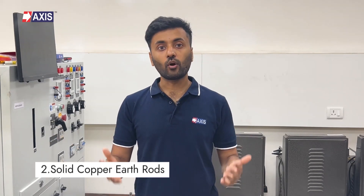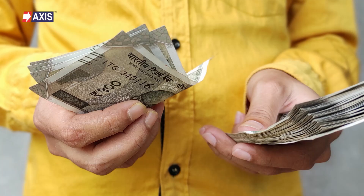Secondly, solid copper earth rods. These rods are crafted from solid copper bars, making them pricier than other rods. You can use them in areas with high corrosion, high fault currents, or where you need an exceptionally long lifespan, like areas with low soil resistivity. You should not use these rods for deep driving into the ground because of their tendency to bend.